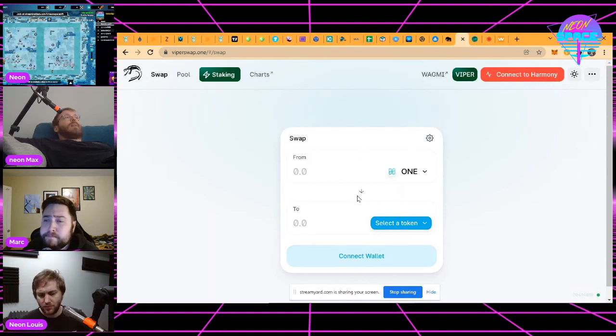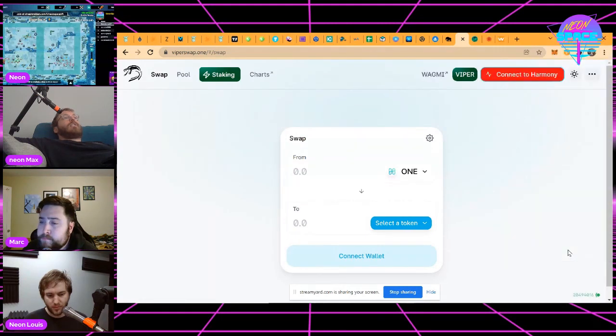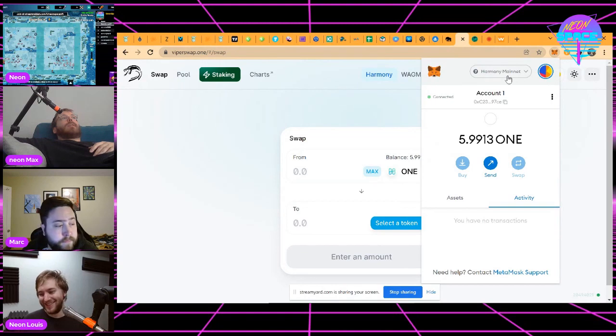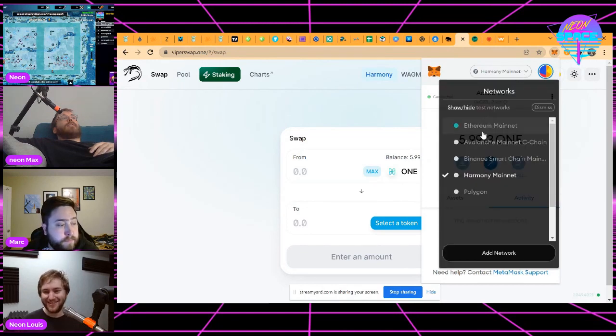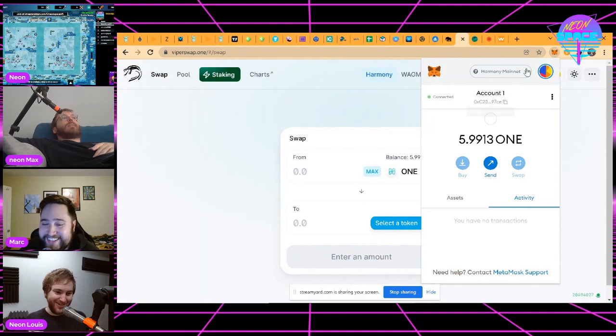The way these swaps work is if you go to viperswap.one, it'll ask you to connect to Harmony. If you have a MetaMask wallet installed, you say connect to Harmony and it'll ask you to switch to the network. If you don't have the network added to MetaMask, it'll prompt you to add it, so you don't have to figure that out manually. From then on, inside your MetaMask wallet, you'll have Harmony Mainnet as an option you can toggle between.